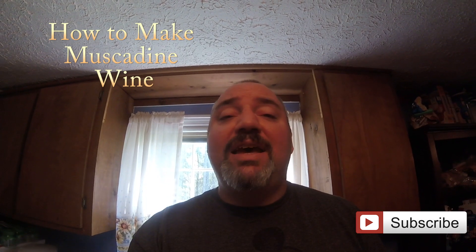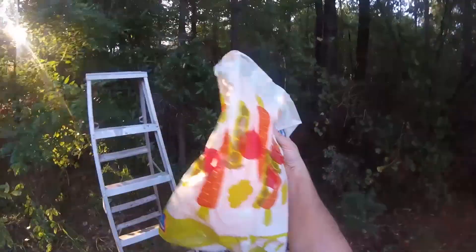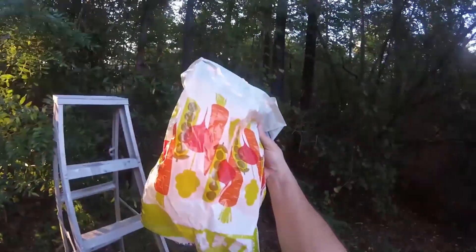Chris with Winemaker TV, and today we will make muscadine wine. I've been collecting some muscadines to make muscadine wine. It's mid-September and the muscadines are ripe. I'm going to start out with a gallon of muscadine wine because I've never made it before.